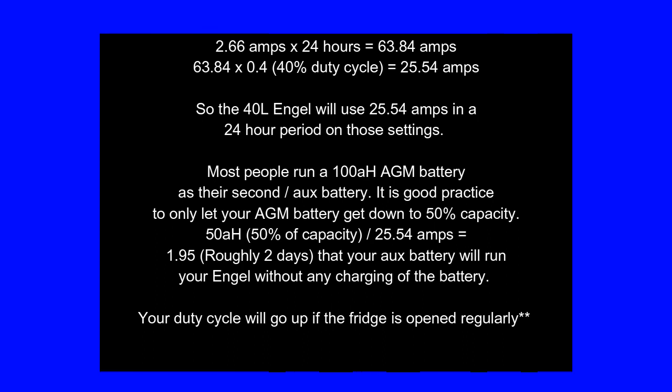Most people commonly run a 100 amp hour AGM battery as their auxiliary — that's pretty common. Good practice is to only let it get down to 50%, so go 50 percent of your battery capacity. That means your fridge can pretty much run for two days without any charging to the battery. Obviously your duty cycle will go up if you continuously open the fridge, so it might be just a little bit over that.